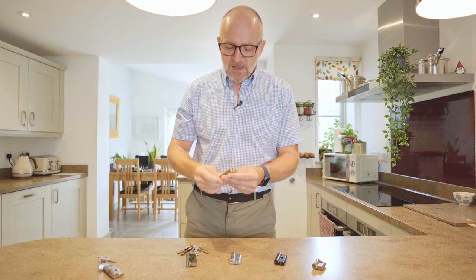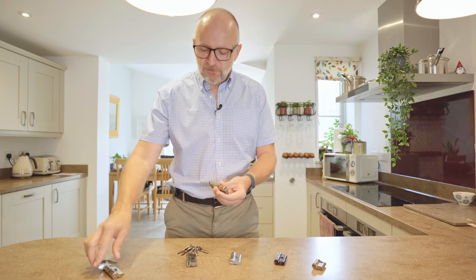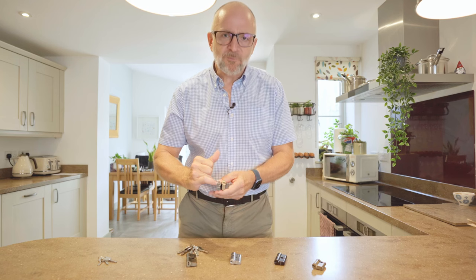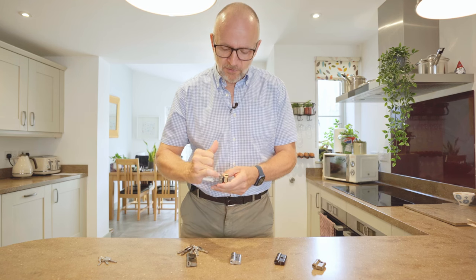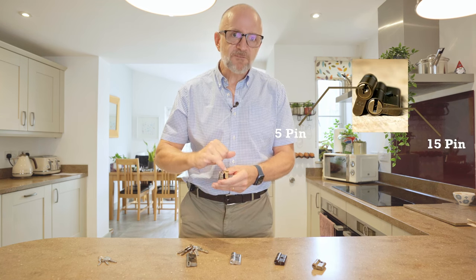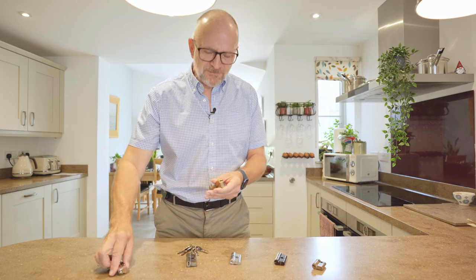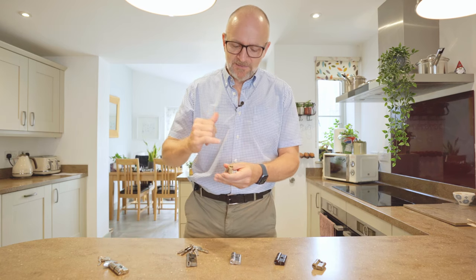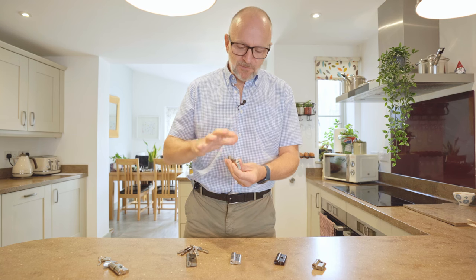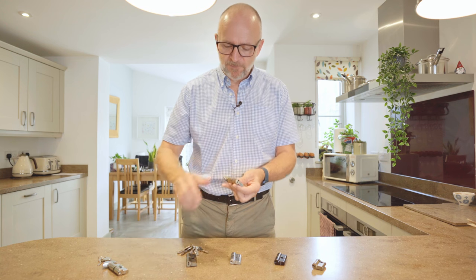So this is where the problems come in. Further from there we've got two different styles of security for the lock, and this goes across the entire range. This one here with the more traditional up-and-down keyhole entry is a five-pin lock; this one here is a 15-pin lock. The 15-pin locks have features like anti-pick, and with 15 pins there's more security — they've also got anti-break and anti-snap. Generally for high-security solutions you want the 15-pin; for lower requirements go for the five-pin.